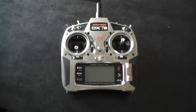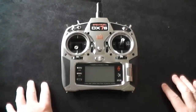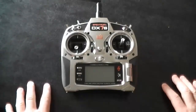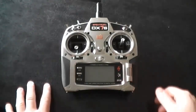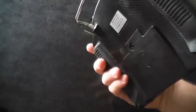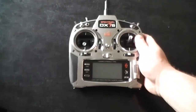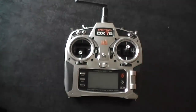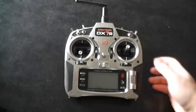Hey guys, Wester here. I've got a DX7S here and I just wanted to show you the quick way of setting up the unit for a simulator when you're using the port for the back-in cable with Phoenix RC. I've had a bit of trouble setting it up so I've tried a few experiments and it seems to work every time.